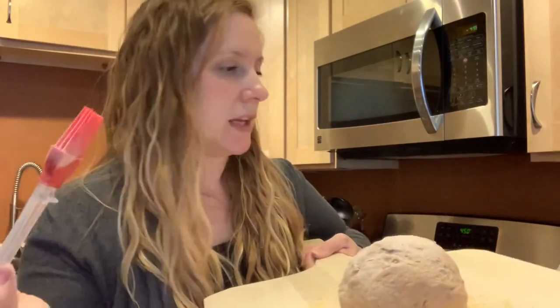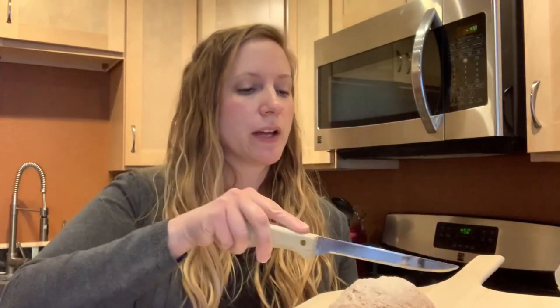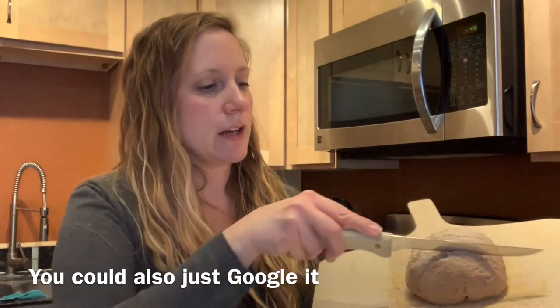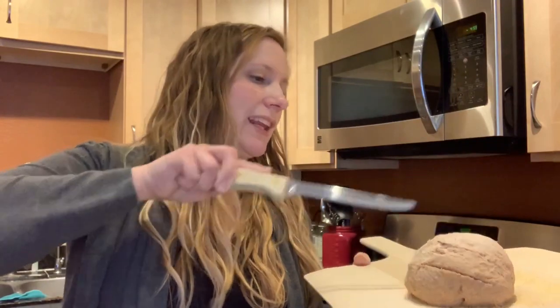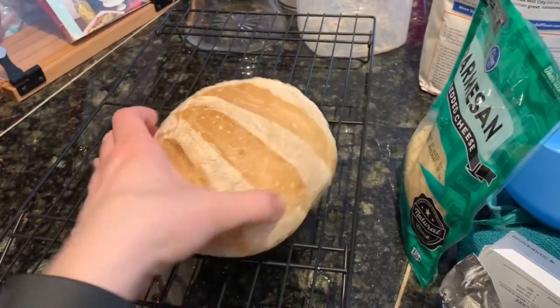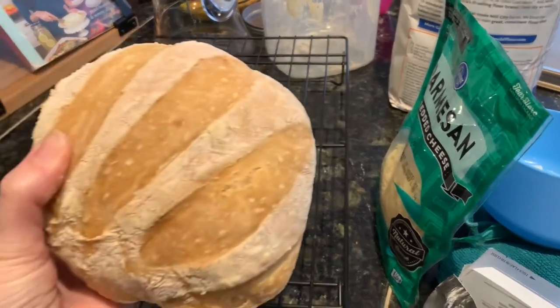I really recommend getting the "Artisan Bread in Five Minutes a Day" book because you'll learn so much, including the different designs you can score on top of your bread. I'm making what's supposed to be a scallop pattern but I haven't mastered it — it doesn't look nearly as pretty. I'll show you the white loaf I made the other night; that turned out really nice with a hard crust and a beautiful shape. That's what it looks like if you use white flour.